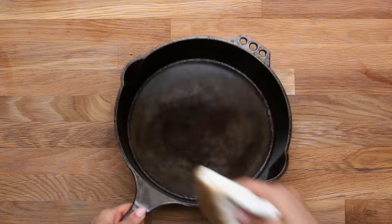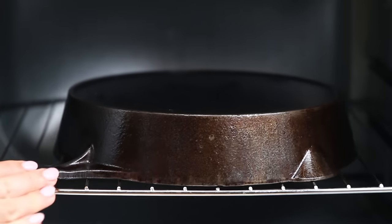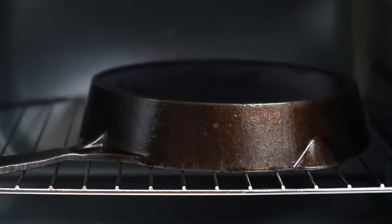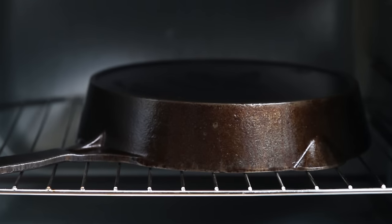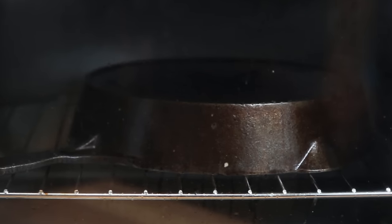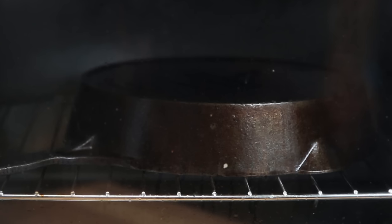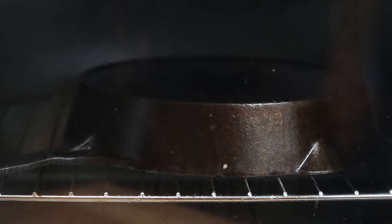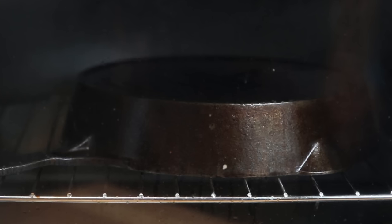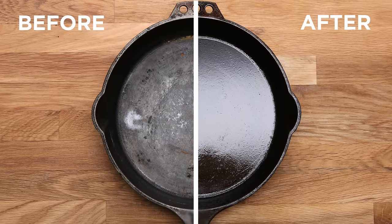Put your cast iron in your oven on the highest temperature it can go — between 450 and 500 degrees. This process is going to take about an hour. We need the oven so high because we actually want to take the oil past its smoking point so the oil starts to break down and bond with the cast iron. If you've ever taken out your skillet and it's still brown and sticky, it's probably because your oven wasn't hot enough. After an hour, turn off your oven and let it cool in there. The result is a hard, glassy layer that helps make your cast iron non-stick.